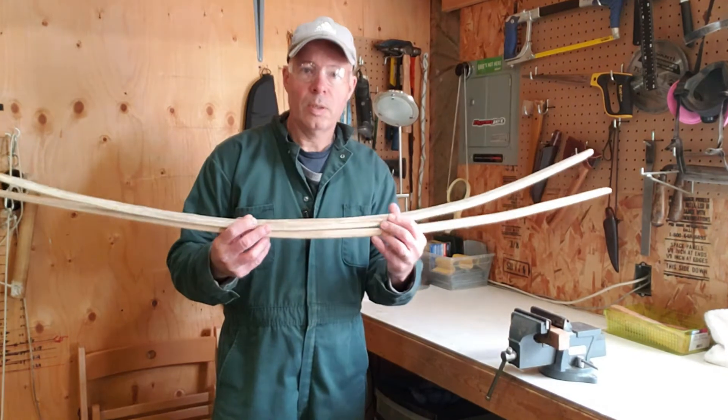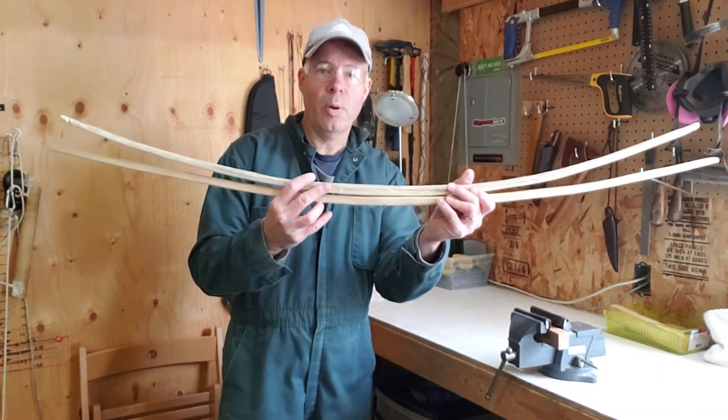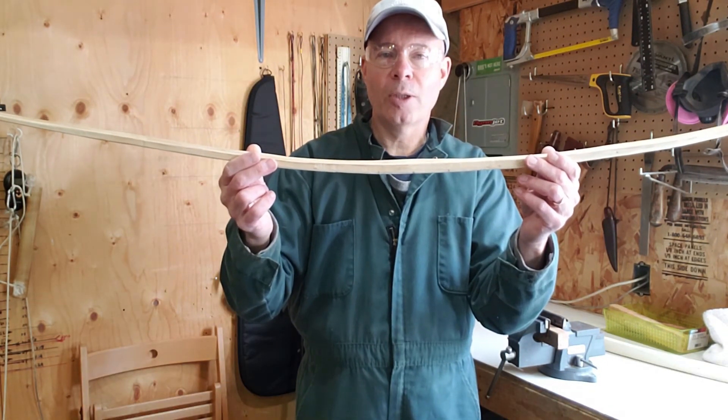Here's the end result. The one that I just recurved — the hickory one — is on the bottom. The hackberry one that I showed you is on the top. Vern, VFC Archery, and thanks for watching.